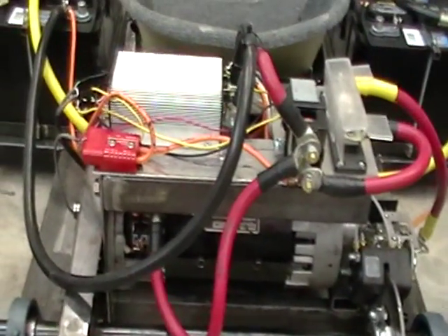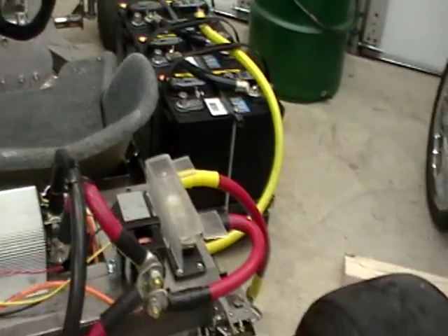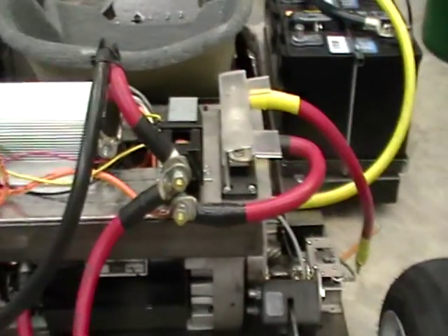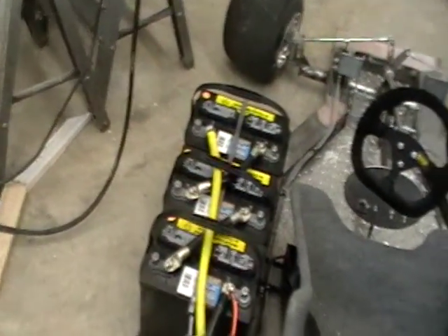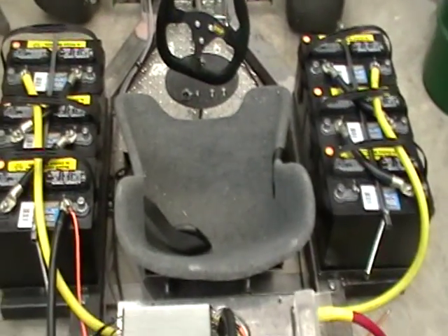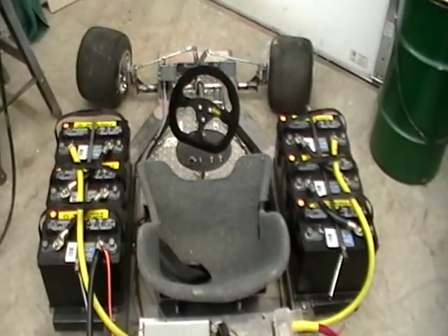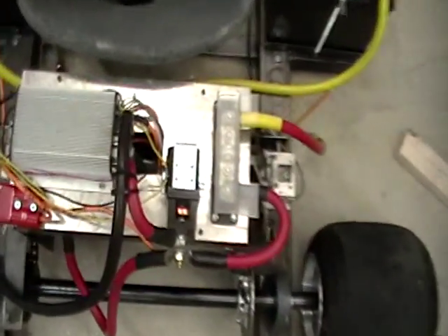The cart weighs about 600-something pounds with the rider in it — that's 141 pounds on each side for the batteries. If you add it all up, the cart is 479 pounds plus a rider. So I don't think the weight is the issue, and I don't think the power is the issue. I have the proper size wiring and everything is wired correctly.